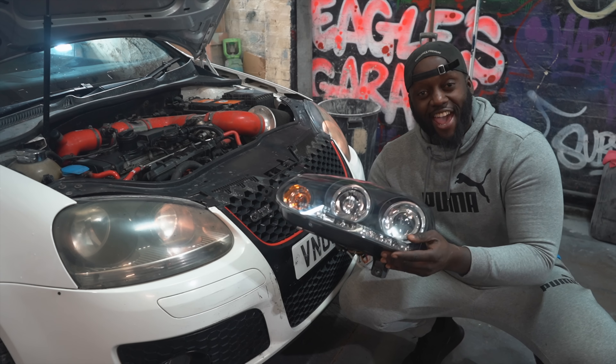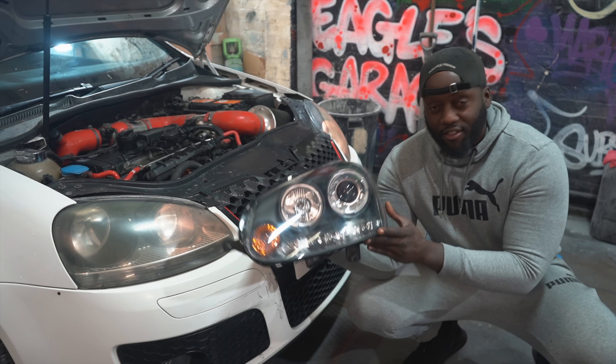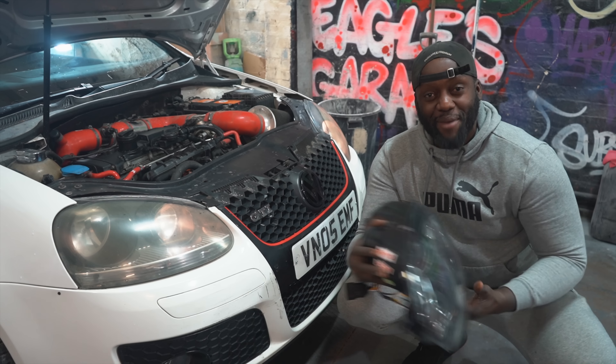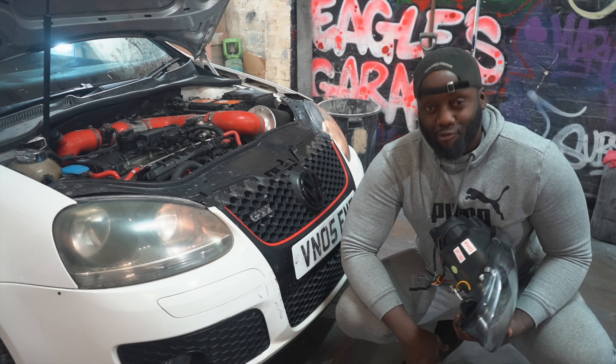In previous episodes, I went ahead and did a refurb on them. But because this is the GTI, I went ahead and got a fresh set. These are looking 110% — they're the projector style, they've got an LED running straight down there. And we're going to be putting these on the car, wiring them up, and making all of this stuff look 110%. So roll on the episode.